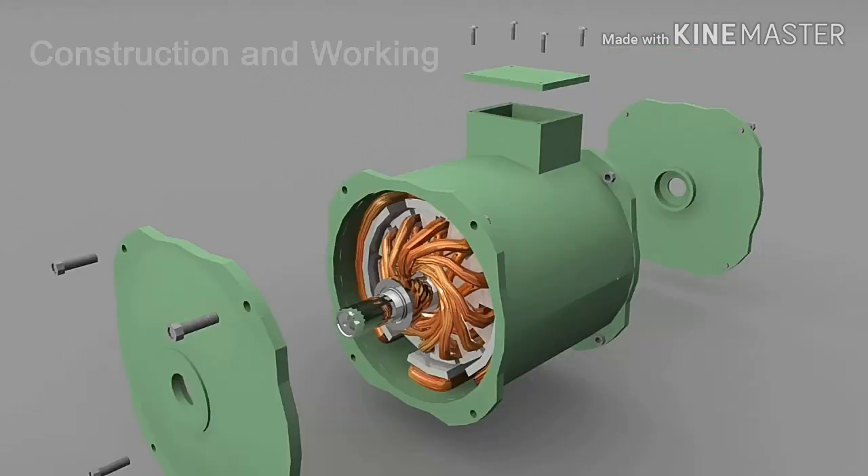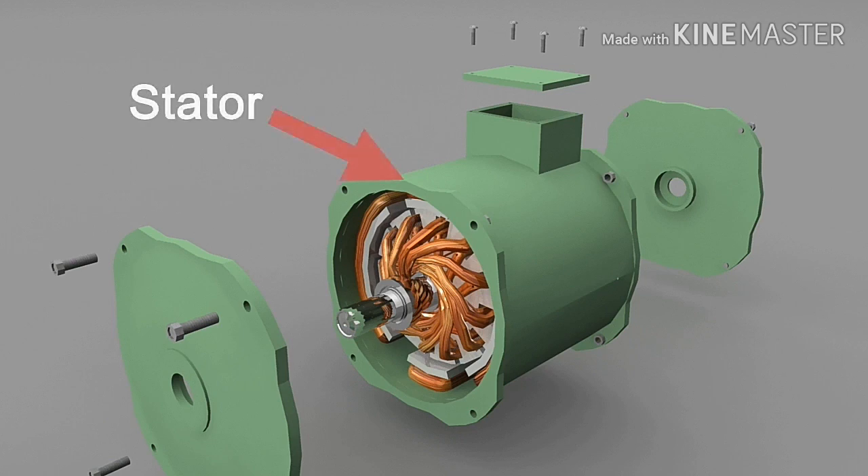In this video, we are going to understand the construction and working of a DC motor. Let us first start with the construction. The outer part of a DC motor, which is generally static, is known as stator.